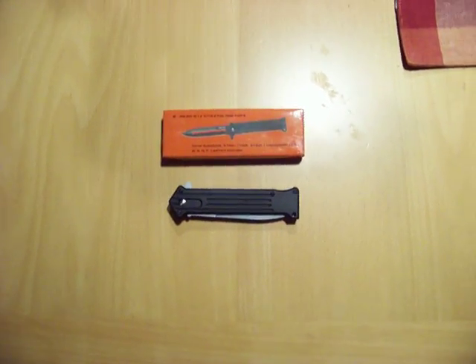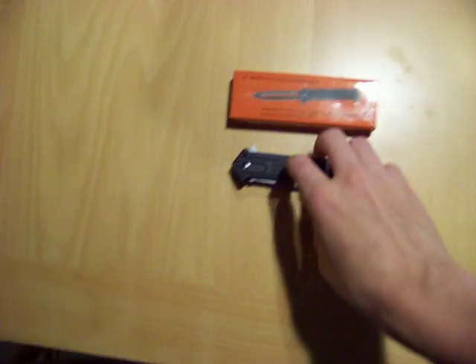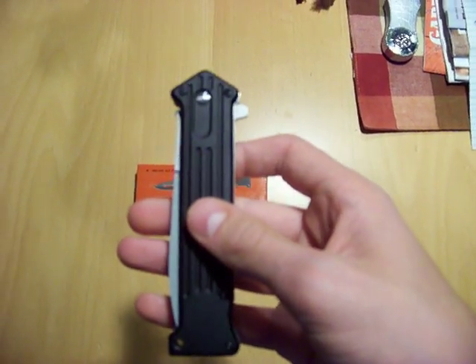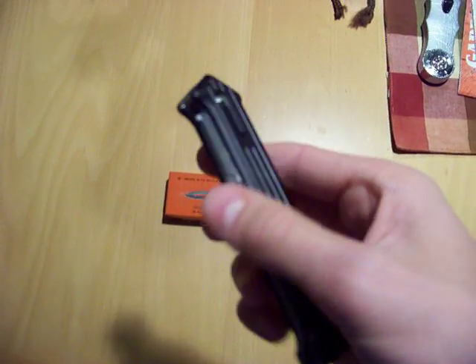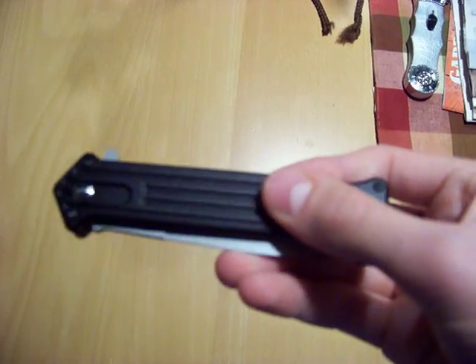Hey everybody, this is Hunting is All I Do, and today I just received in the mail my Joker Spring Assisted Knife. This is pretty similar to the Cupid 3.0 that I've seen on YouTube multiple times, except this is much better quality, in my opinion.